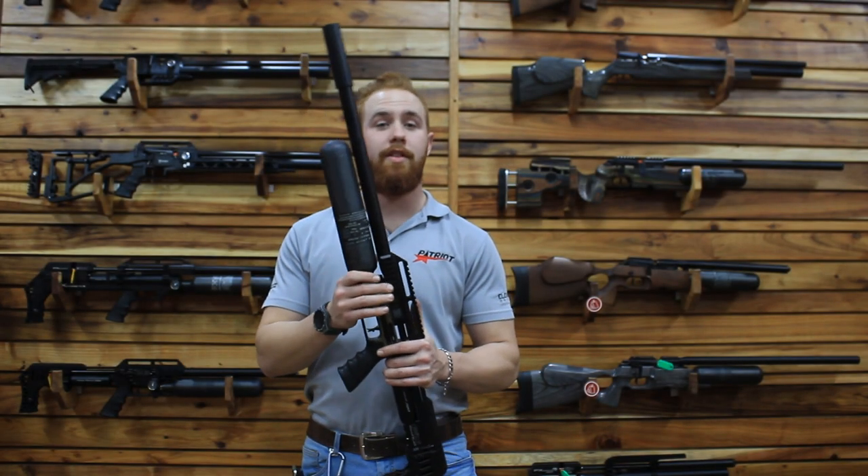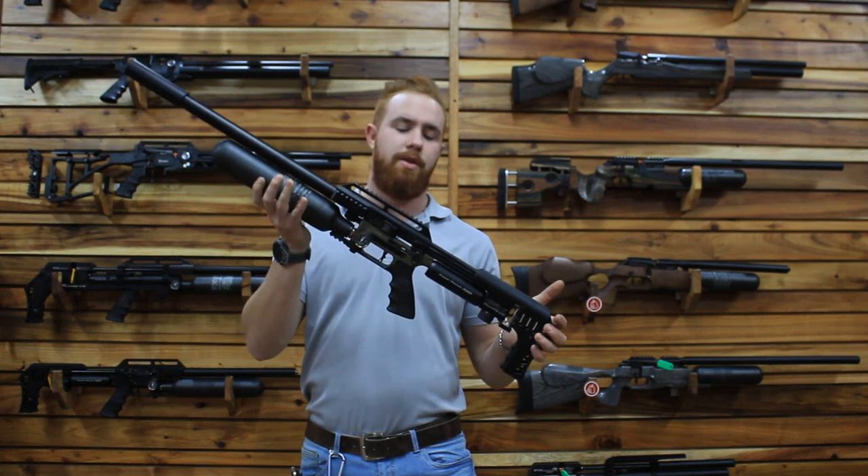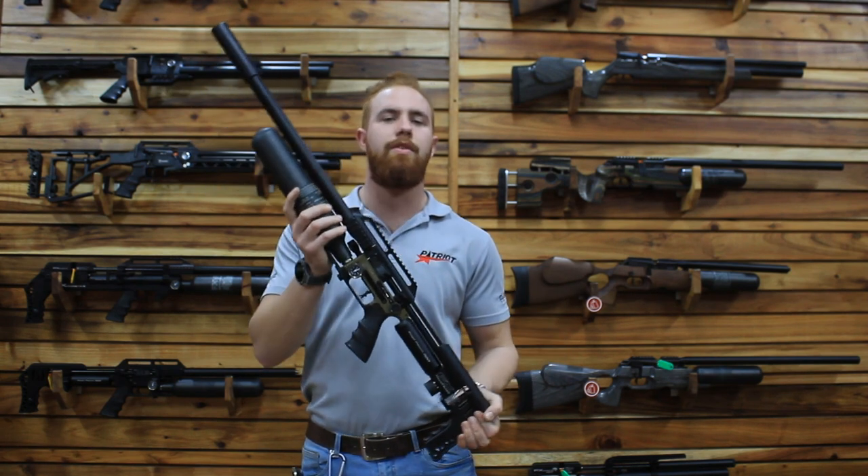Welcome back. This is another video here by Patriot Outdoors. Today we are talking about the lovely Impact MK3.